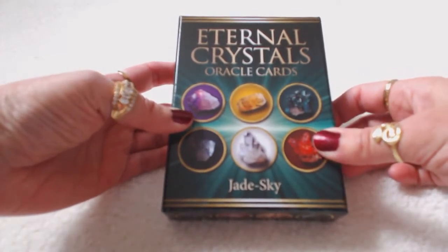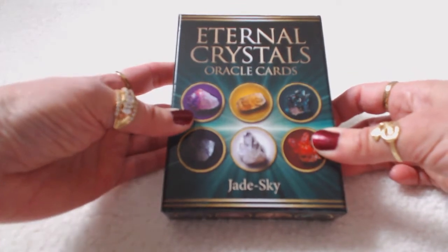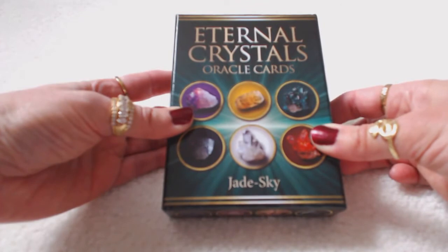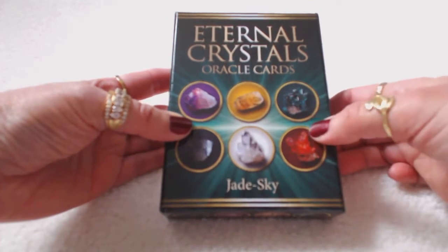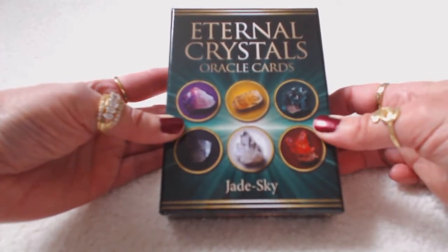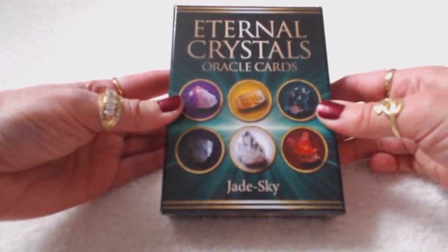Hi, it's Tracy H.D. here with another oracle deck review. Today's review will be the Eternal Crystals Oracle Cards by Jade Skye. A Facebook friend of mine had just received these cards, tagged me and said he thought of me — and boy was he right. I love crystals. I've never had a deck like this before, and I'm so happy he brought these to my attention because I immediately ordered them and just received them yesterday.